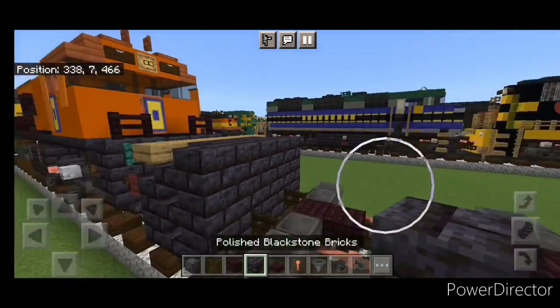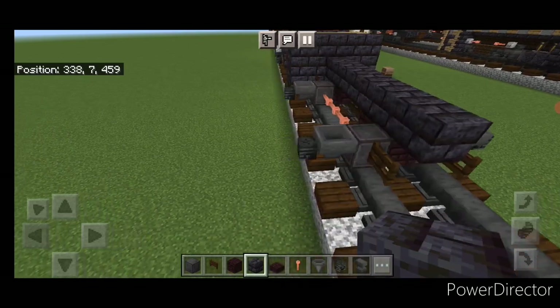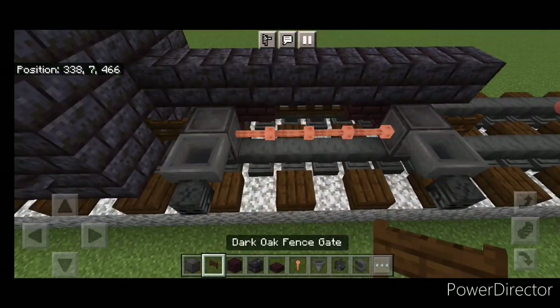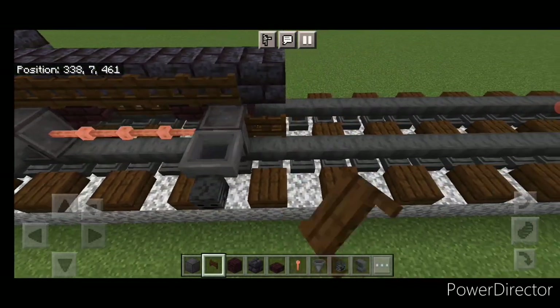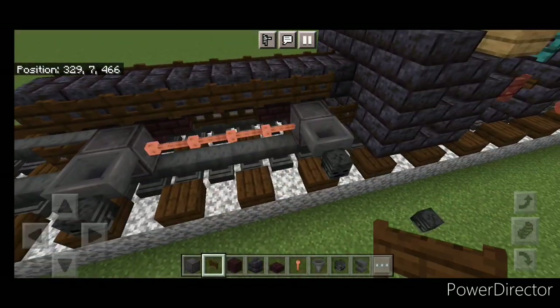Go back to black stone brick block on the top middle of the second layer and do a line coming forward until you're aligned with the fence gates. Then a full row of fence gates on the side of it up here, and then a full row on the other side.